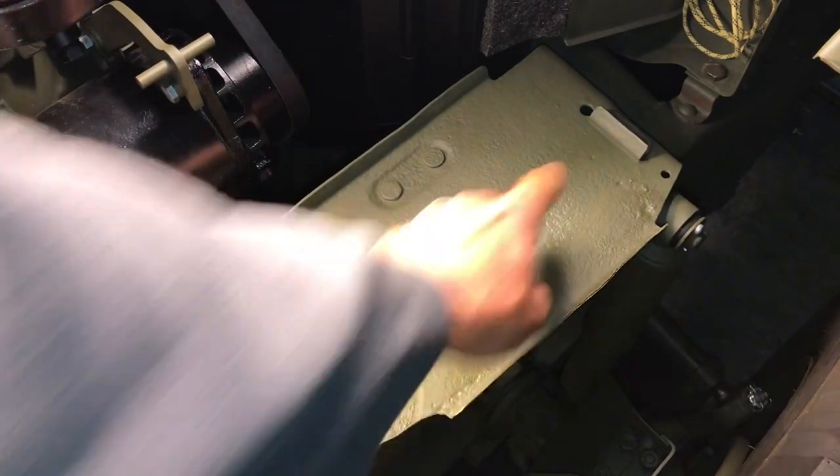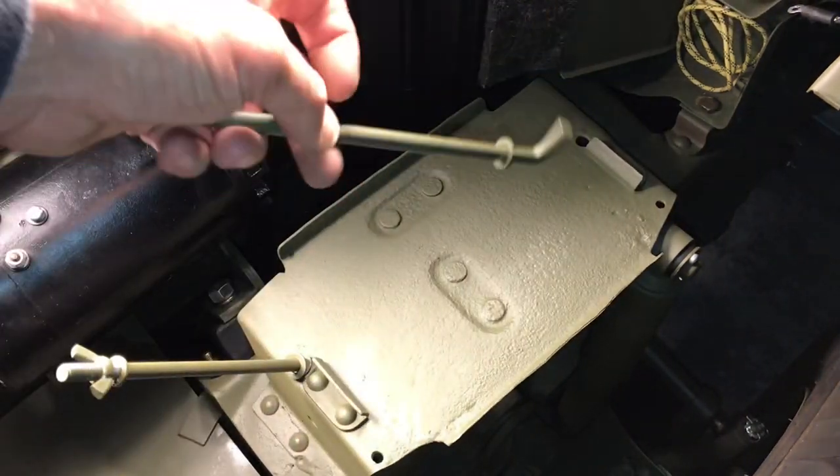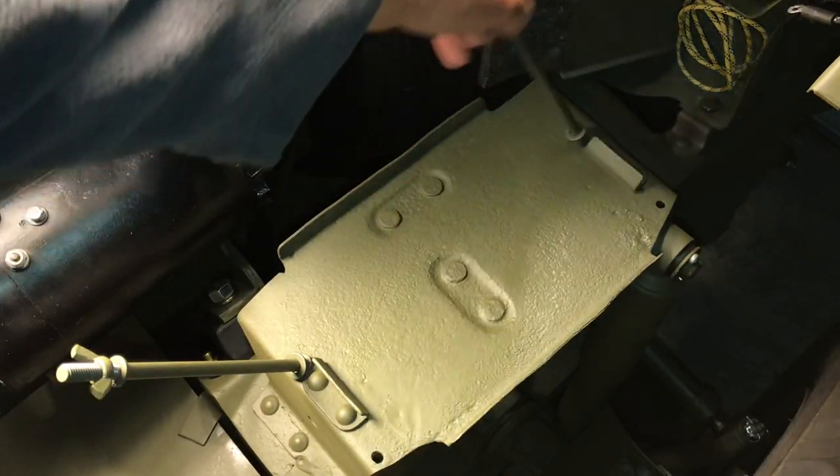On the battery tray there are two stops that are riveted into the top of the tray. I'll go ahead and show you before I install the battery where the other J bolt goes.